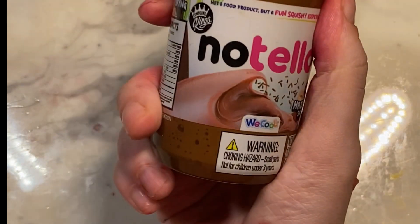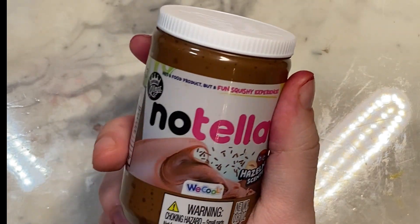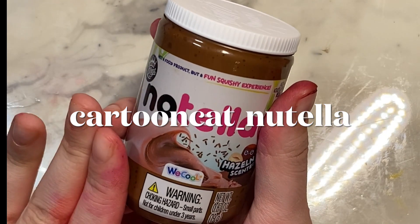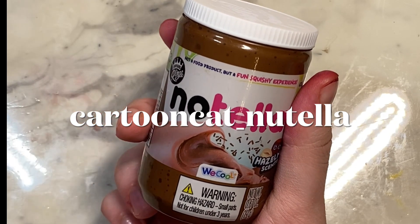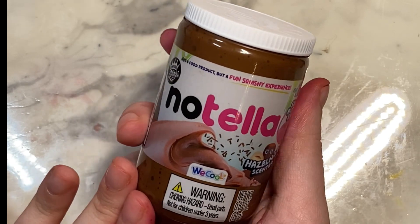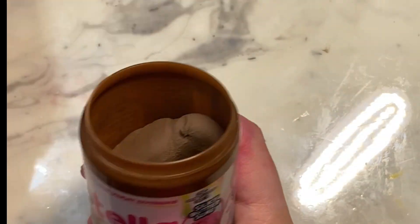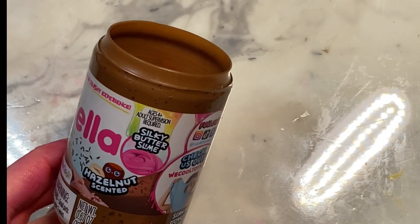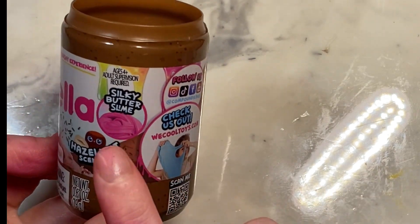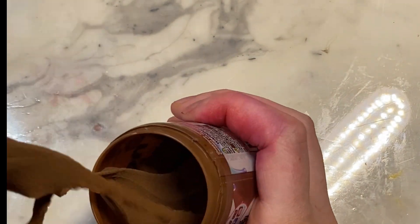The next one I'm going to do is Nutella. For those of you who don't know, I have a cat — I'll put her Instagram up on screen — and her name is Nutella because she has like chocolate, kind of black fur. So of course I figured I had to do this one. And these are all, I believe, a silky butter slime.